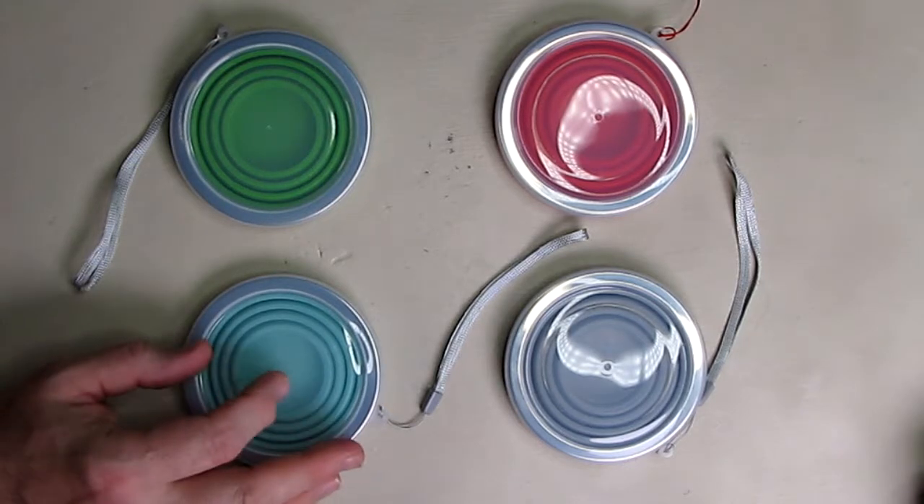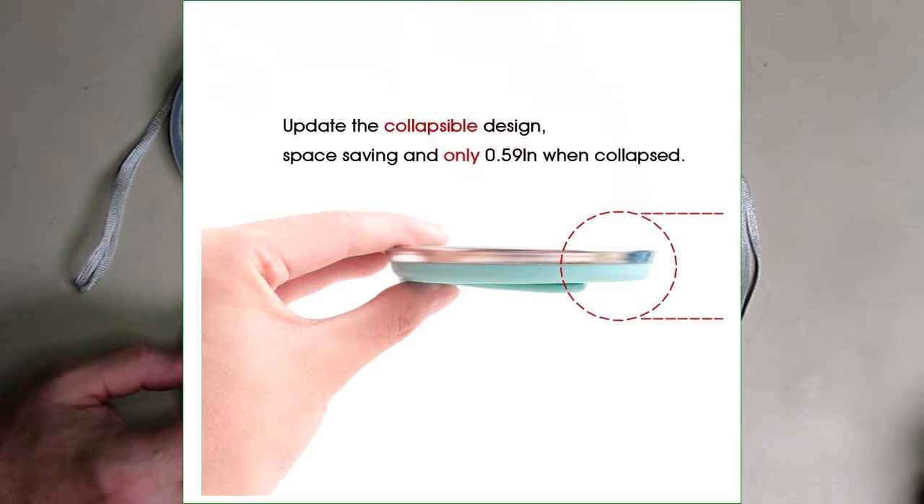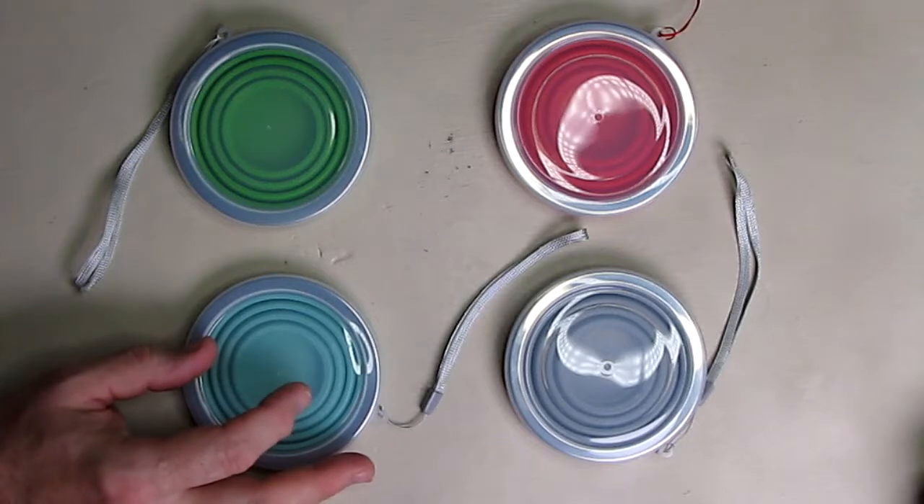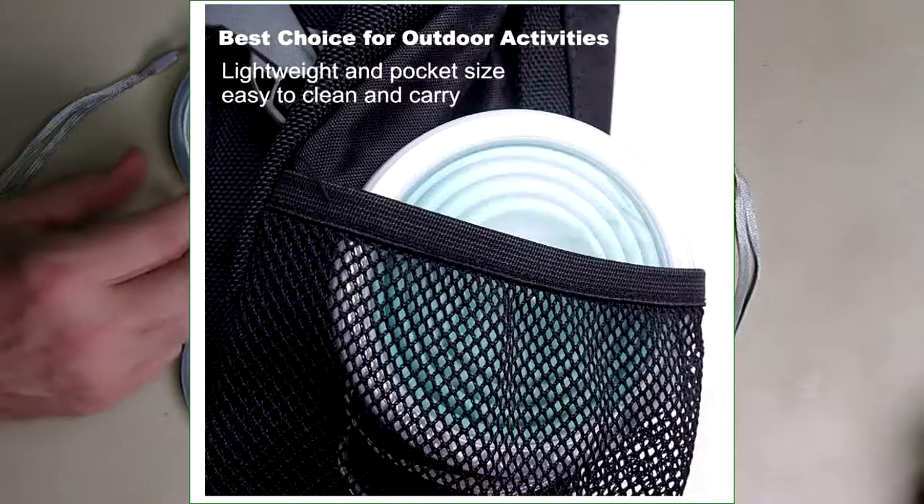They are only 0.59 of an inch thick — less than 6 tenths of an inch. It comes with covers and hanging straps, and they are also tip proof on the bottom with nice little handles.